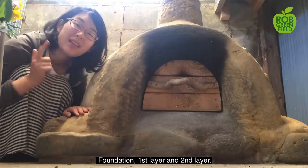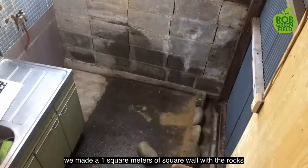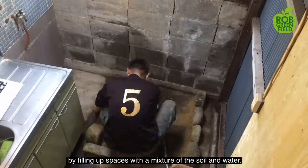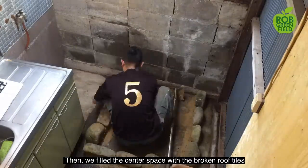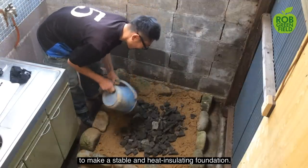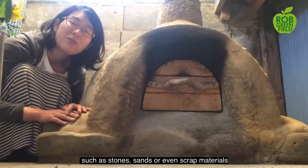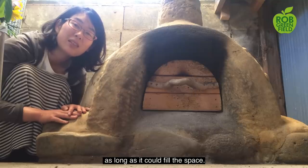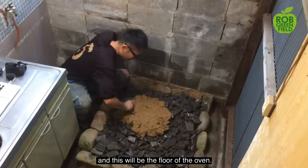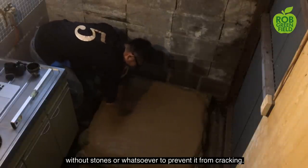Let's move on to how we built it part by part: the foundation, first layer, and second layer. For the foundation first, we made a one-square-meter rock wall with rocks collected from a beach just behind our house, filling up spaces with a mixture of soil and water. Then we filled the center space with broken roof tiles to make a stable and heat-insulating foundation. You could use anything for this filling, such as stones, sand, or even scrap materials, as long as it fills the space. Lastly, we covered the surface with mud, and this would be the floor of the oven, so make sure the mud is smooth enough, without stones or anything, to prevent it from cracking.